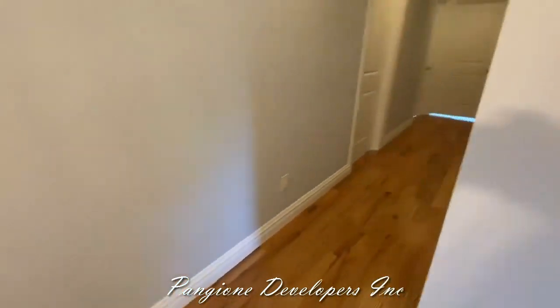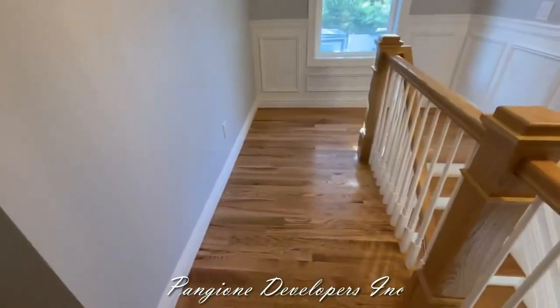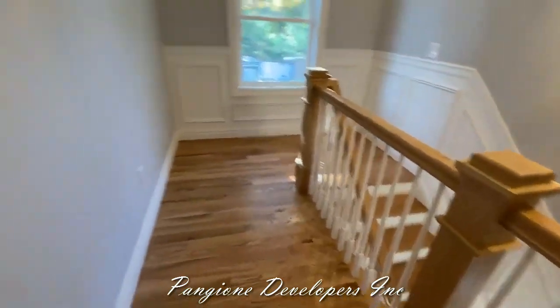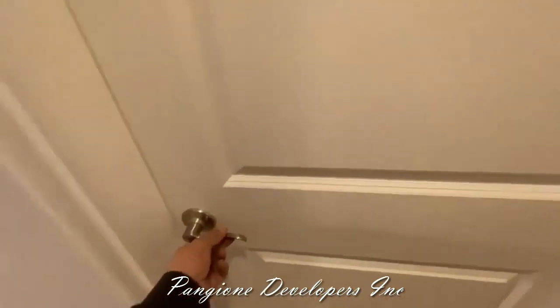Let's take a look at this layout. Look at the hallway — crown moldings, all the trims painted, the floors are finished. Turn around and you can see the beautiful railing system, everything custom and laid out. We have three large bedrooms — one, two, and three — let's take a look at them one by one.